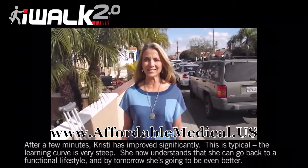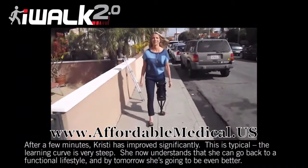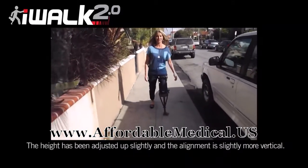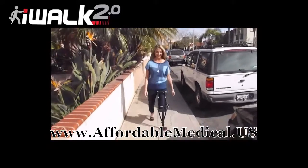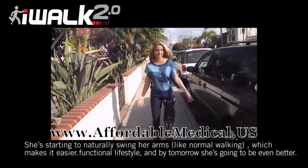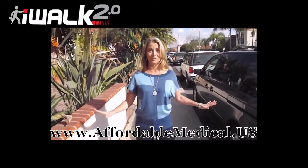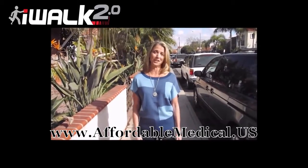It's me again. I've been practicing for a few minutes and I'm ready to show you what I can do now. It feels pretty natural. I feel pretty comfortable. It's a lot easier than I would have thought. I think pretty much anybody could do this. It's comfortable. It's great. So if you're on crutches, ditch the crutches, get the iWalk. It's going to be life-changing for me. I cannot wait to go home and cook dinner, go to my work meeting, and do my presentation. So, thank you so much.